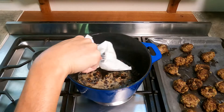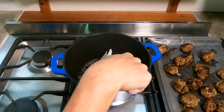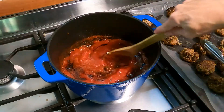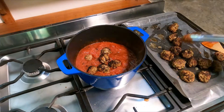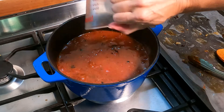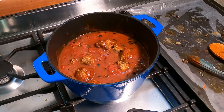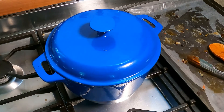Once all your meatballs are cooked, wipe your skillet with a paper towel using tongs to remove the excess grease from the skillet. Pour in the marinara sauce. Transfer all the meatballs back into the skillet, then add the water. Stir to combine and bring to a simmer. Reduce the heat to medium-low and simmer, stirring occasionally, until the meatballs are cooked through and no longer pink in the center, which will take about 30 minutes.